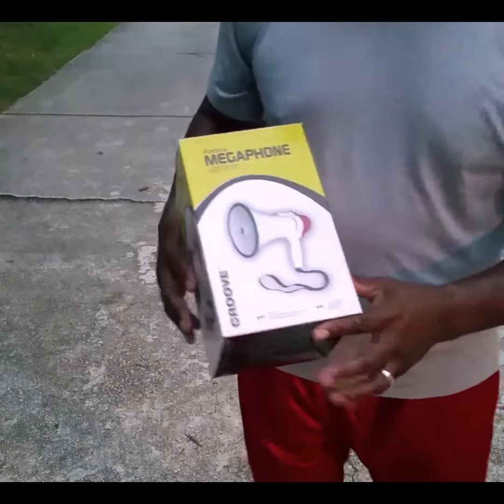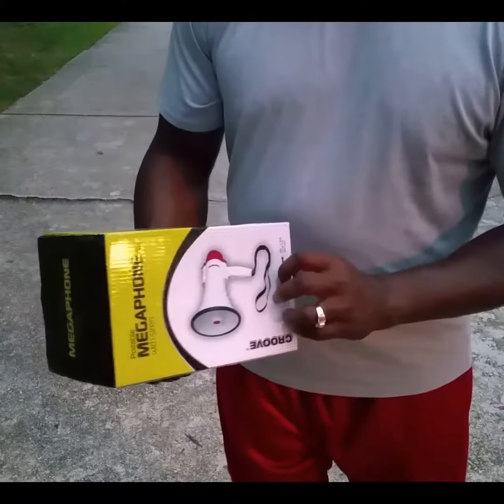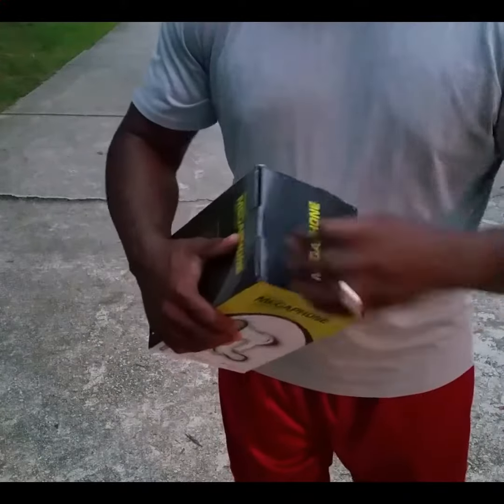All right, today we're doing a review on a Kruve megaphone. Let's open up and see what we got.